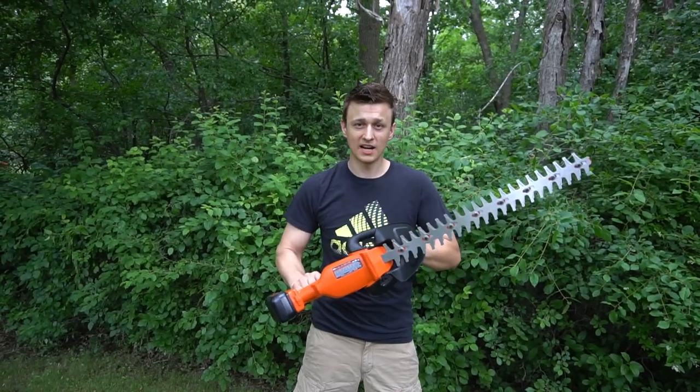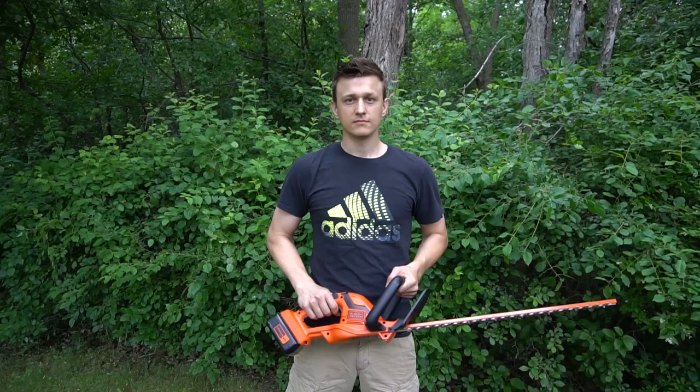But anyway, you probably aren't here to watch me talk. You just want to see how this thing works. And of course, safety is a top priority.